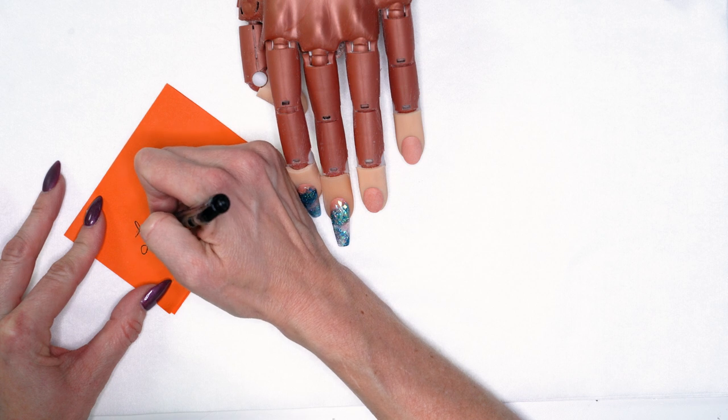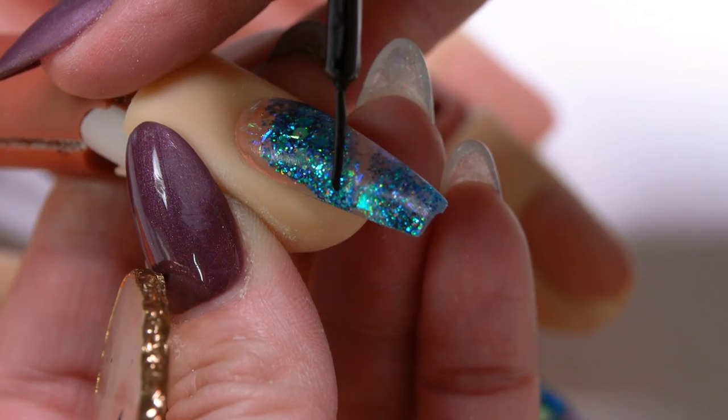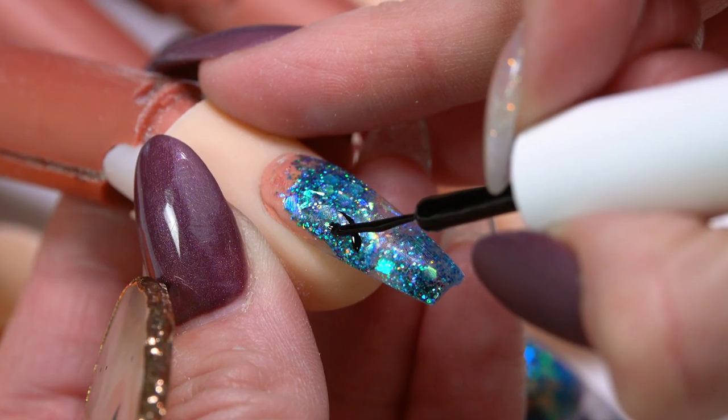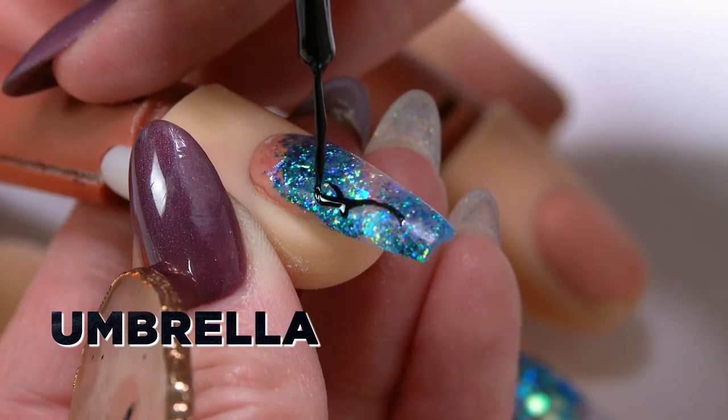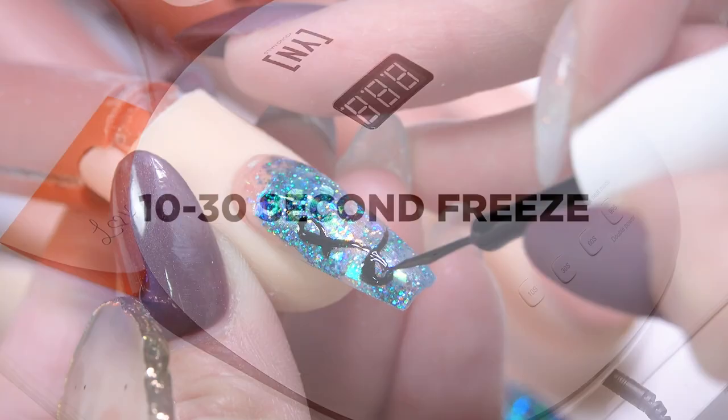So on our first nail here, I'm going to do just a really quick little love note. When I'm writing out words on the nail or even different designs, I actually like to grab a piece of paper and write out what I'm going to put onto the nail, because sometimes I need a little bit of an extra visual to help myself follow along. So I'm going to write out — I'll do a little L and a heart for my O, so an O, B, E. I'm going to be working with our black striping gel paint. I don't want to smudge it if I have to erase something on my next letter, so I'm going to freeze this first one in the light for a quick 10 to 30 seconds.